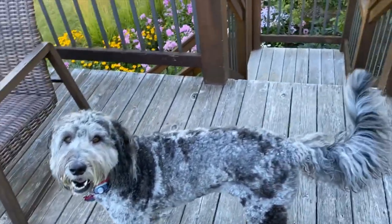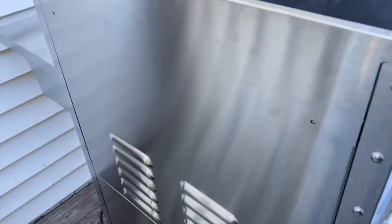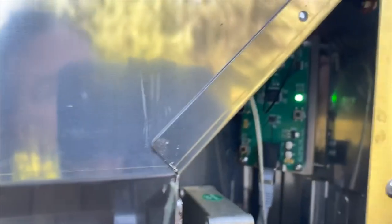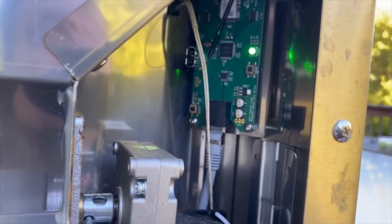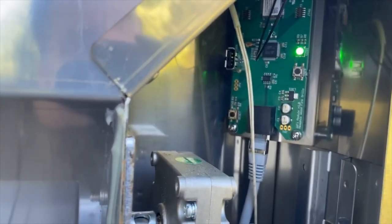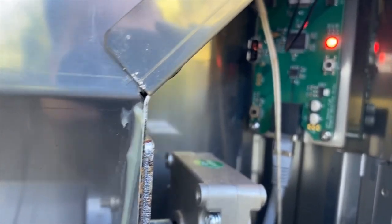We're going to go ahead and show you the back of the grill and pushing the reset button for the Wi-Fi. I've removed both screws out of the panel and taken it off. Since I've been connected to my Wi-Fi I've got a solid green light there, but I'm going to go ahead and push the reset button which is in the lower left hand corner. Then we're going to go to the front of the grill and go through the setup process from the ITC.